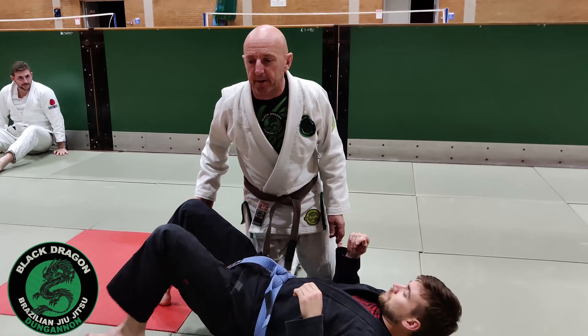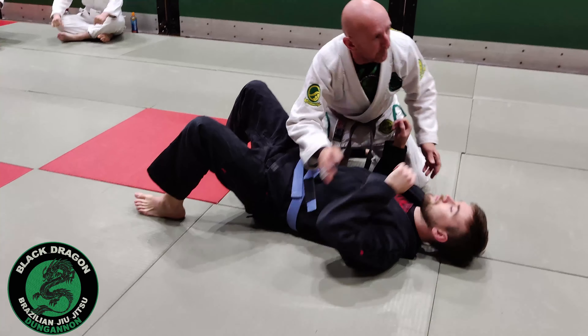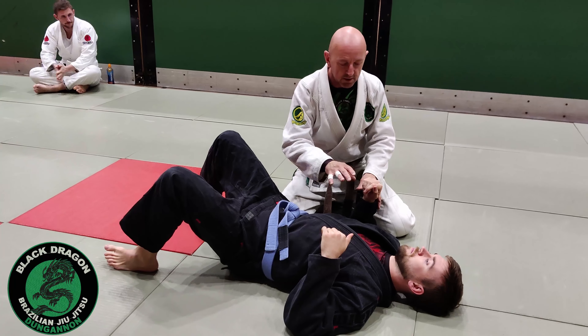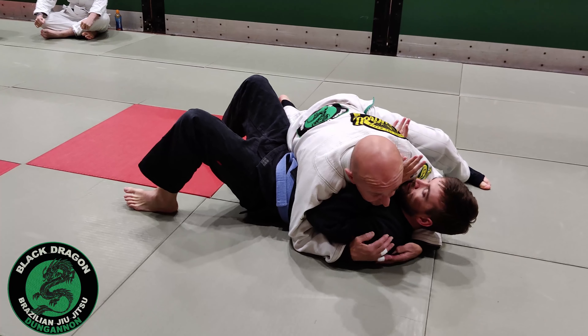A few more areas on where we can get the omoplata from. This time we're going to hit it from side control top. I know some of you haven't done too much from this position. Mark's just going to put his hands in boxing hand position so we can take my weight. I'll probably have a cross face and underhook.